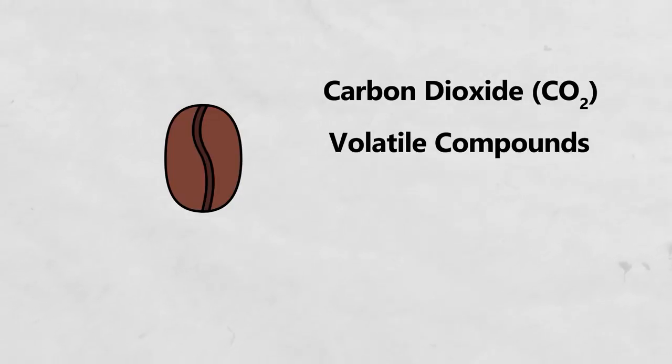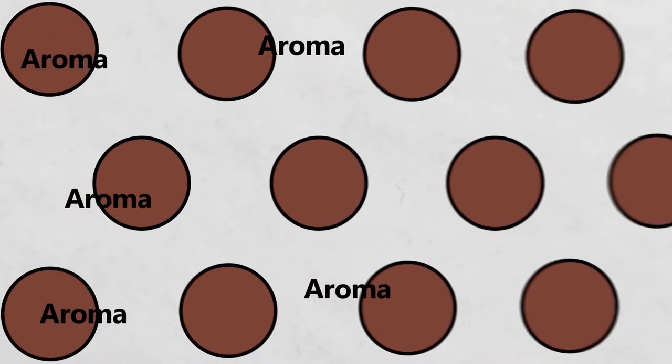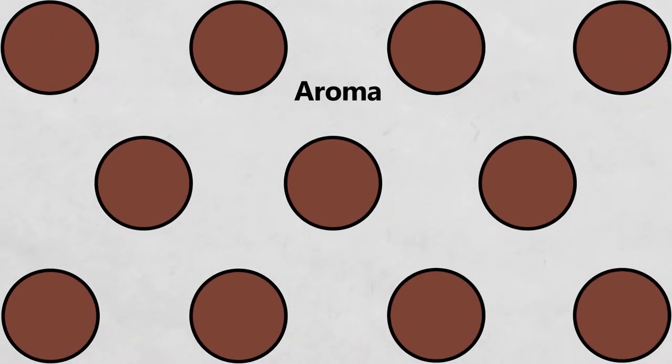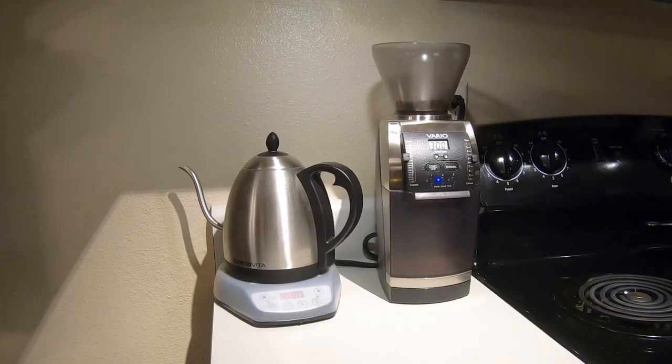As with the carbon dioxide, these volatile compounds escape slower while in whole bean form and faster once the coffee is ground. So the longer you wait between grinding coffee and brewing coffee, the more flavor is lost in your finished beverage. Coincidentally, this also makes your coffee grinder the best smelling place in your house.